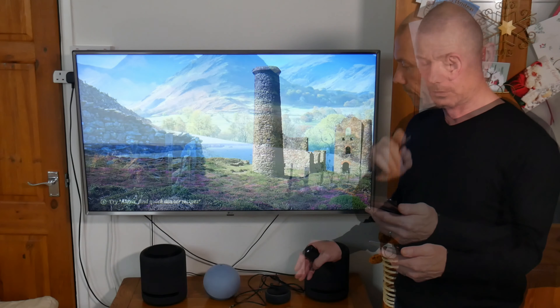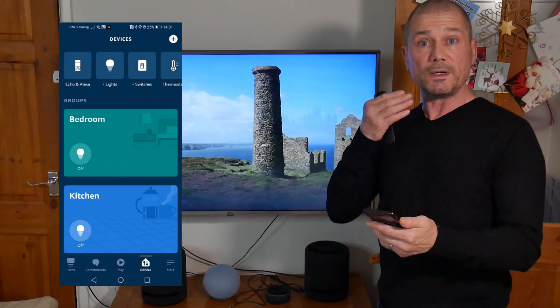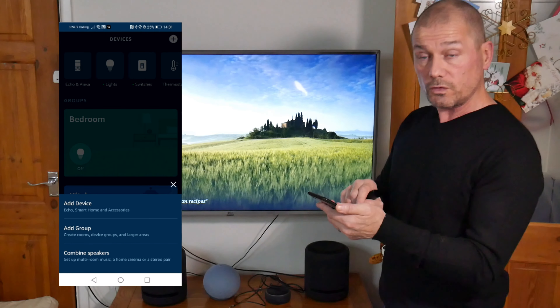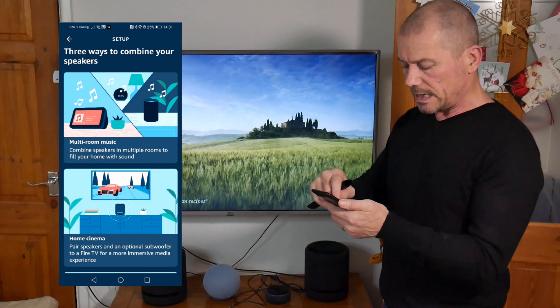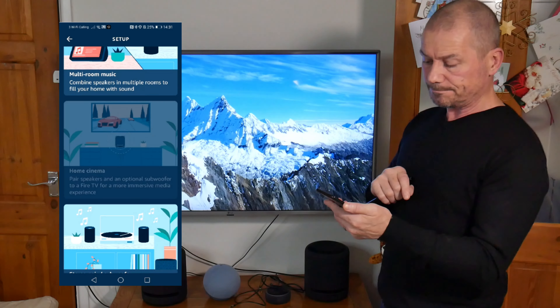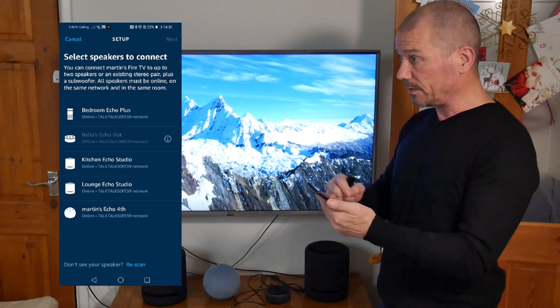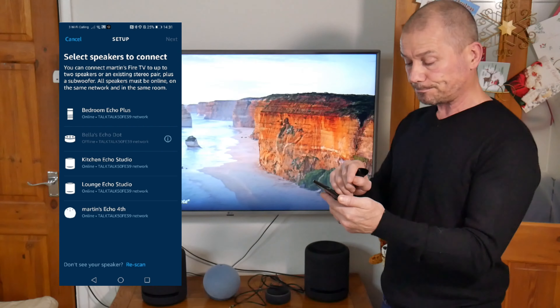To set these speakers up as your home theater, go into the app, press the plus in the top right-hand corner, go to 'Combine Speakers' — it has changed a little bit over the years — then go to 'Home Cinema'. You'll see the list of speakers that are compatible with home theater, and as you can see, the Echo Dot is not compatible.